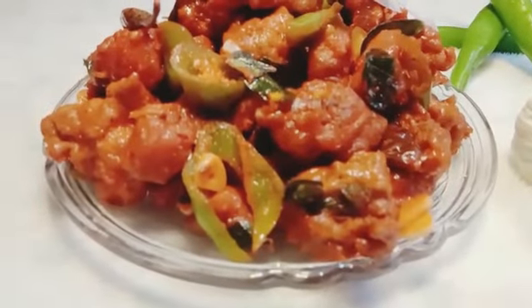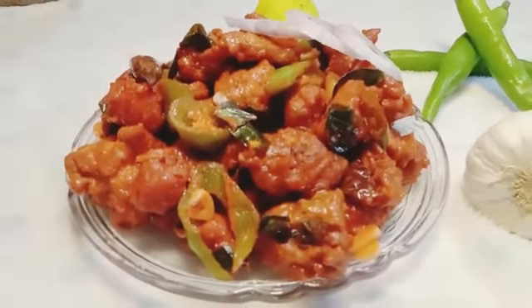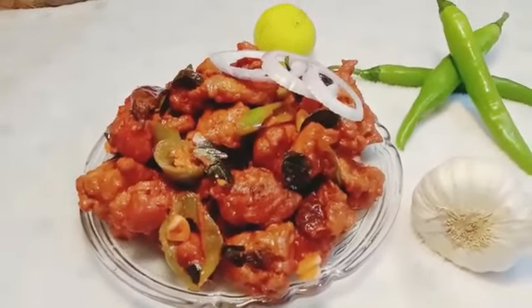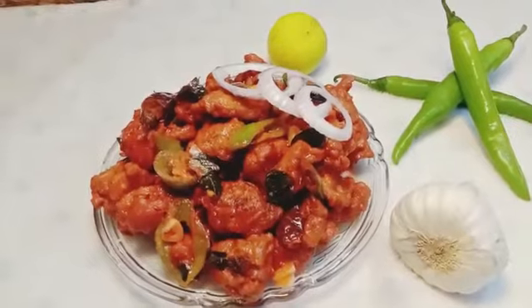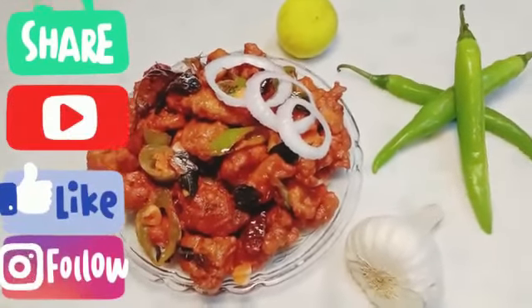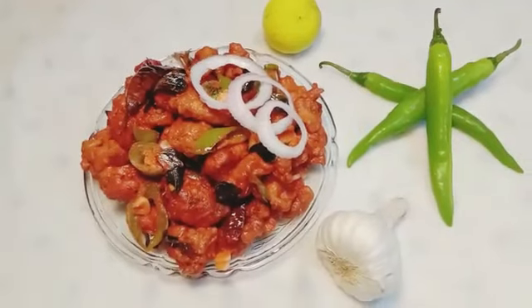I hope you like my recipe — please do try it. Keep sharing my recipes with your family and friends. Press the bell icon. If you haven't subscribed to my channel, please subscribe and do follow me on Instagram and Facebook. I have listed my IDs in the description box below.